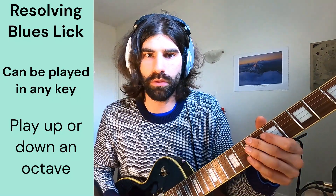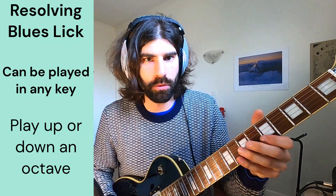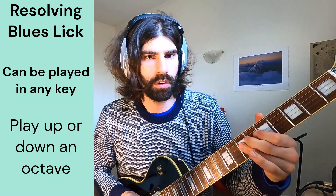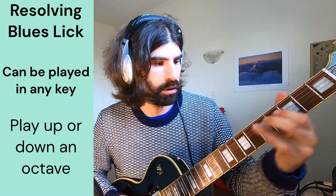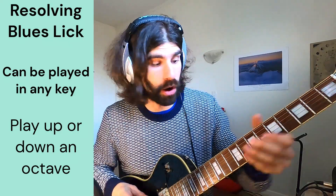So here's it in the middle, as you've just heard. In a sort of lick you might be... If I want to go down we can go... Great way to resolve a solo, even if you're up high.